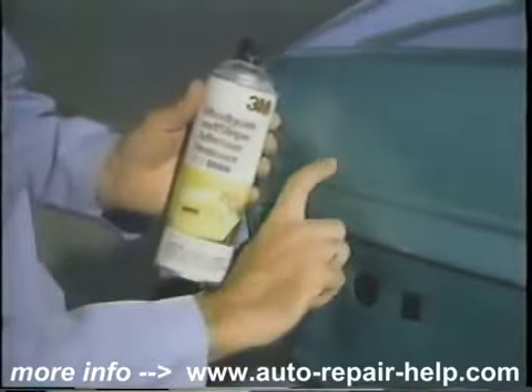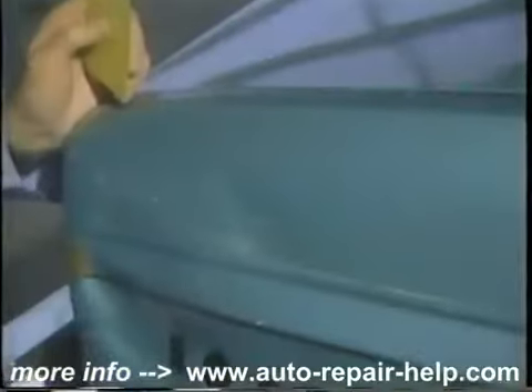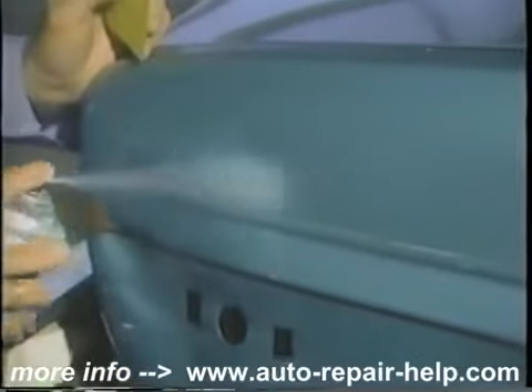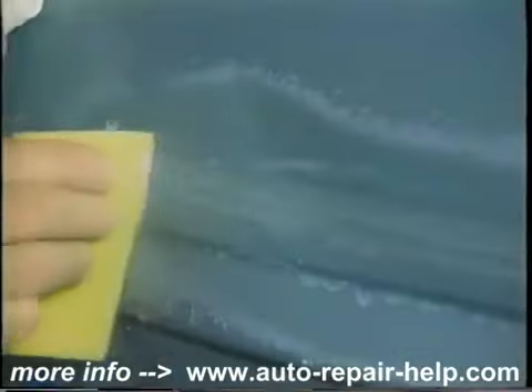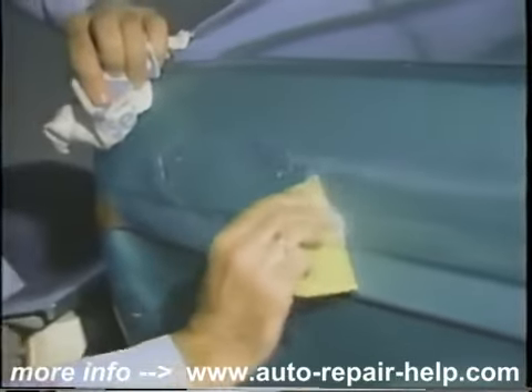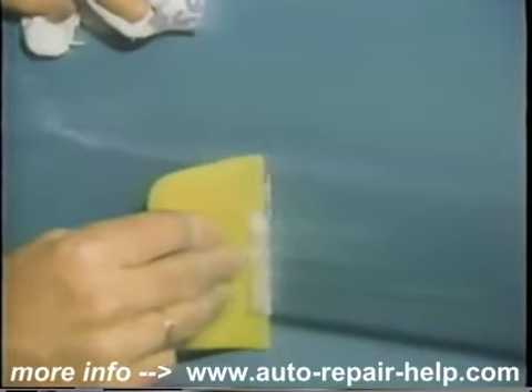That will loosen up the adhesive — the sticky stuff underneath — because you don't want to paint over that. Shake up the can well, spray it on according to the directions, and leave it set for just a moment or two. Then take your plastic spreader and scrape off the adhesive. You can see how that cleans it right up. After we've painted the car, we're going to be putting on a different selection of stripes.